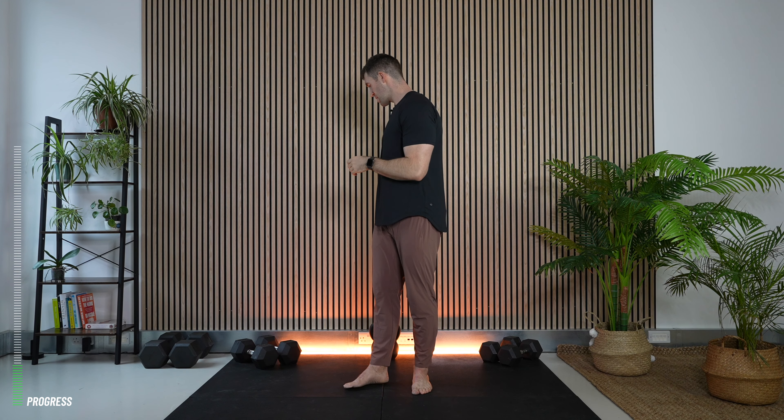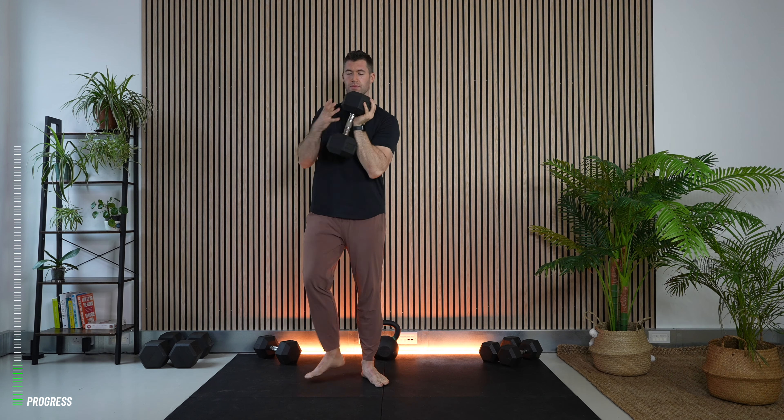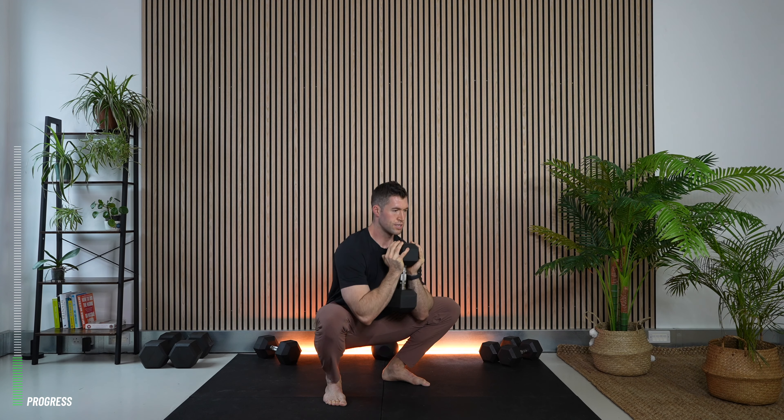Now we're going to load the squat up in its simplest form — the goblet squat — where we hold the dumbbell like we're cupping a goblet. I'm choosing a medium weight. From there we perform the movement just as before, controlling down and up. Depending on the workout you may see a controlled slow descent or a pause added. Let's go through a set of 10 reps together.